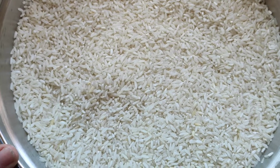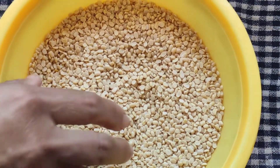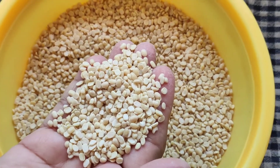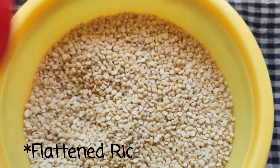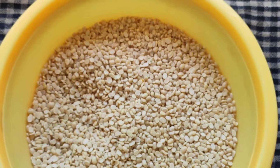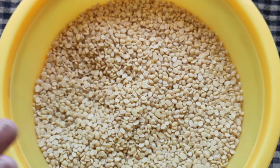For the idli and dosa batter, I have taken four and a half cups of rice and one and a half cup of split urad dal. You can even take the full one. The ratio to remember is three is to one — so if you take three cups of rice, you'll have to take one cup of urad dal. Now we'll wash both separately and put them for soaking.